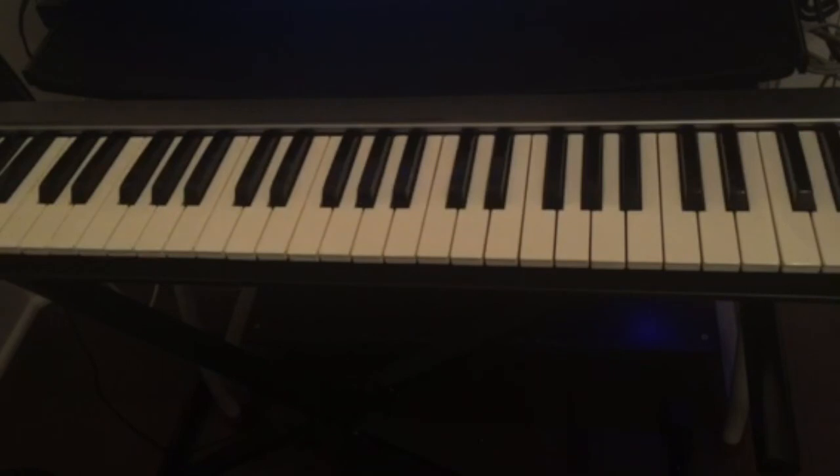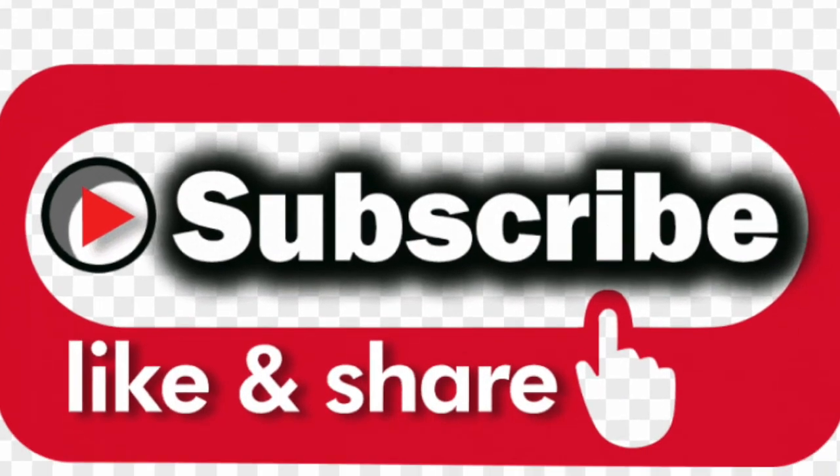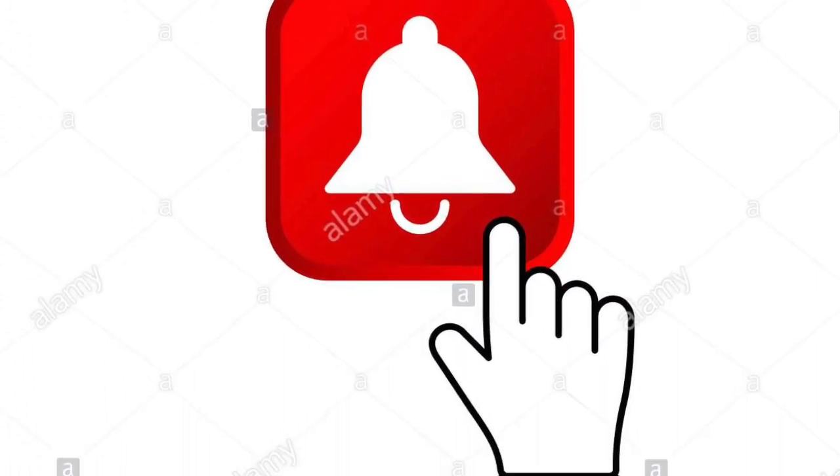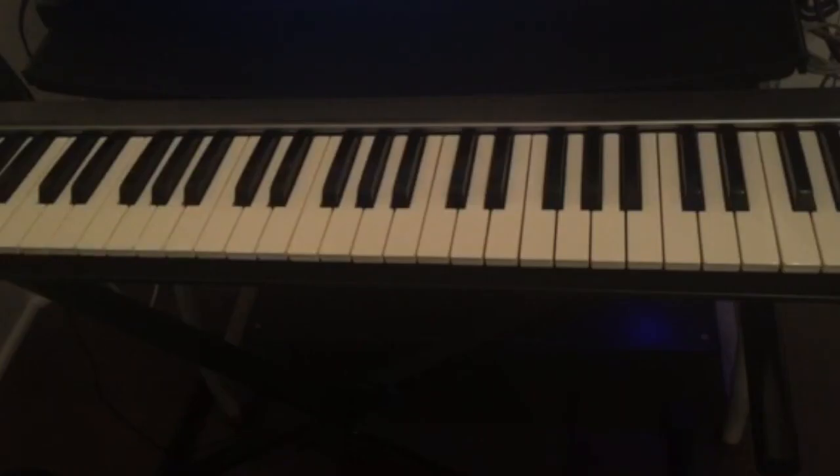I hope you guys enjoyed this video. Practice, and if you guys have any questions, leave them in the comments below. Don't forget to subscribe to this channel, like and share this video, and also hit the notification bell for all the upcoming videos. I'll see you guys in the next video.